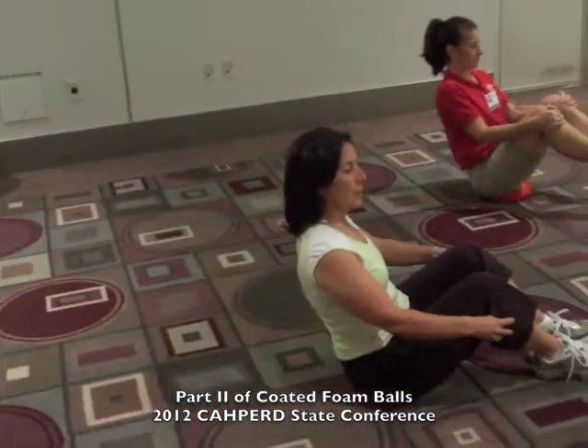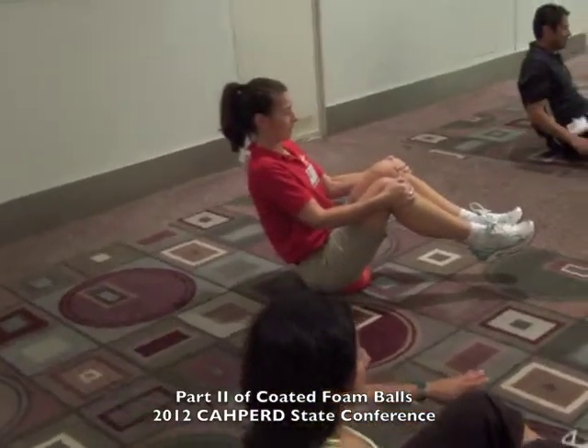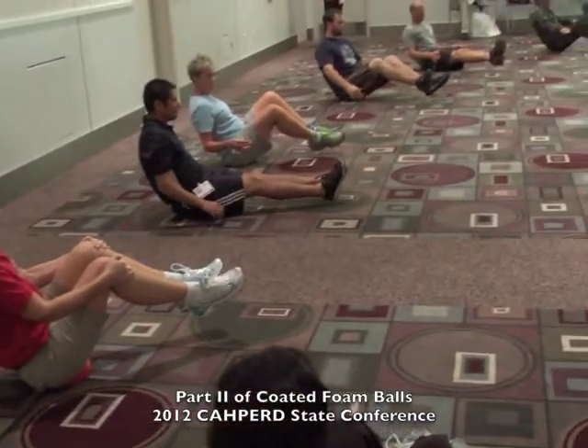We are now balancing on the coated foam ball that we're sitting on. You're working on your abdominals and your thigh muscles and your balancing muscles.